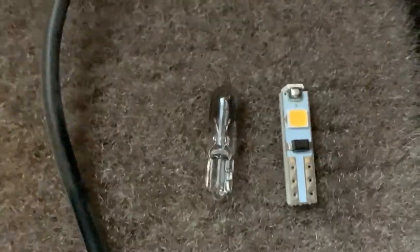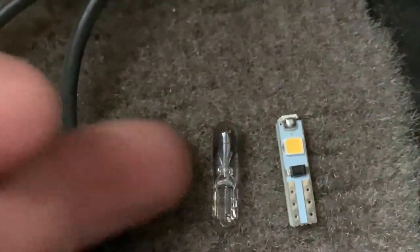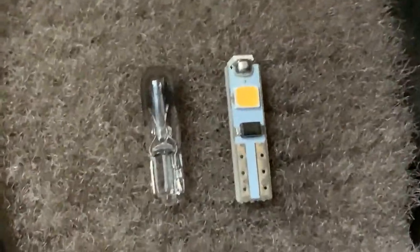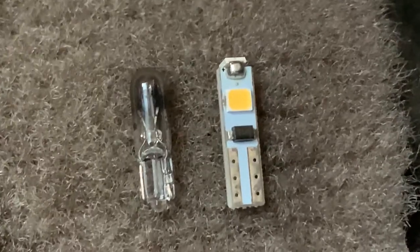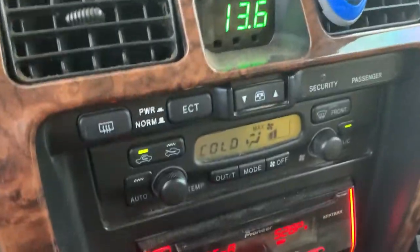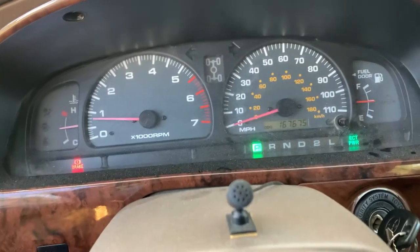Here it is next to the LED replacement I got for it. This is a Type 74 bulb, so I will leave a link to the halogen version down below, but I will be putting the LED in so I'll leave a link to that one as well. Usually you have to buy a bigger pack on Amazon of the LEDs, but fortunately you can use them in other parts of the car like behind the HVAC controls or the instrument panel — they use similar bulbs.